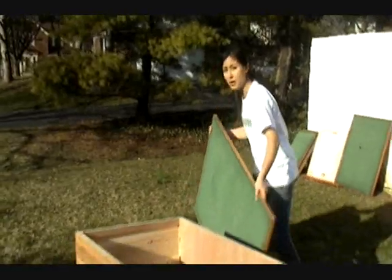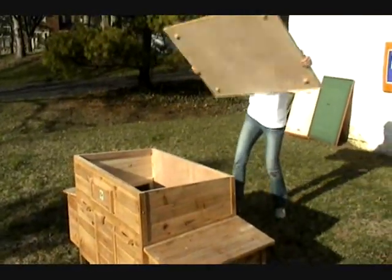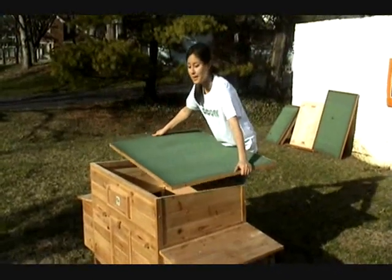Now the main roof piece is a little bit heavier than everything else, so I'm going to pause here because I want to ask someone to help so I don't drop it.